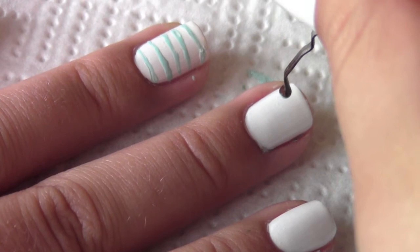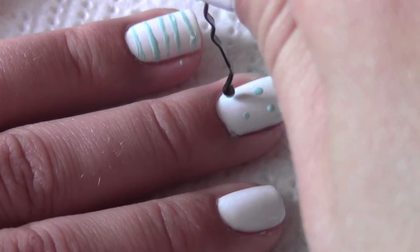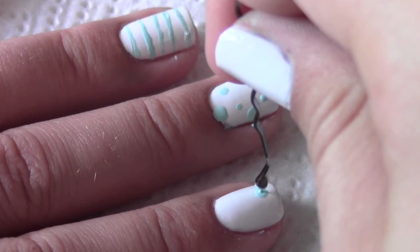You could do that on all of your nails, but I decided to make polka dots on the rest of my nails. I'm using the same Mint Candy Apple color, and I'm just using a bobby pin as my dotting tool.